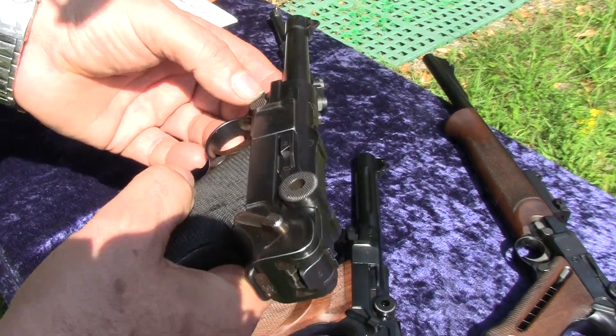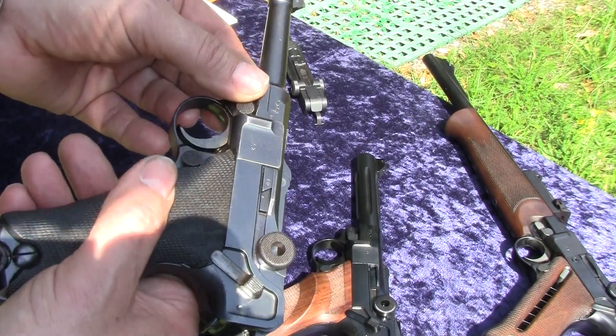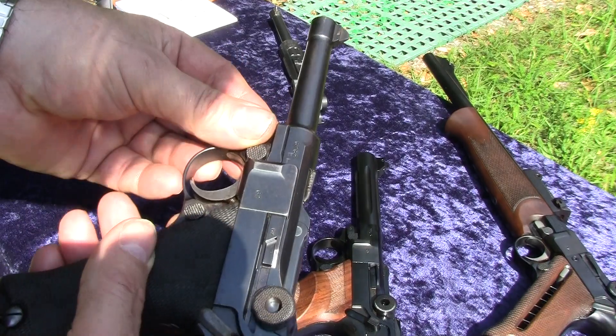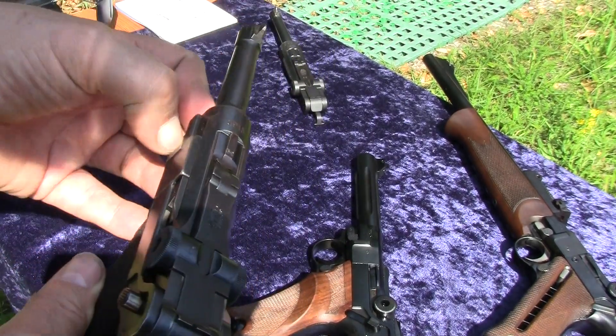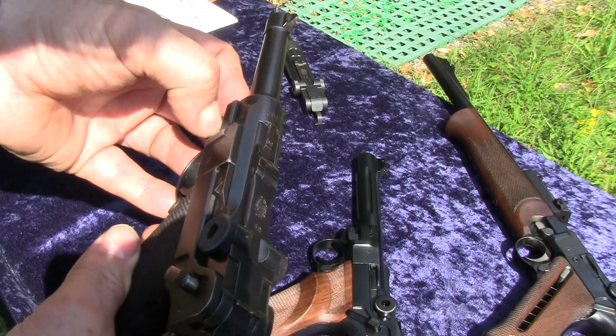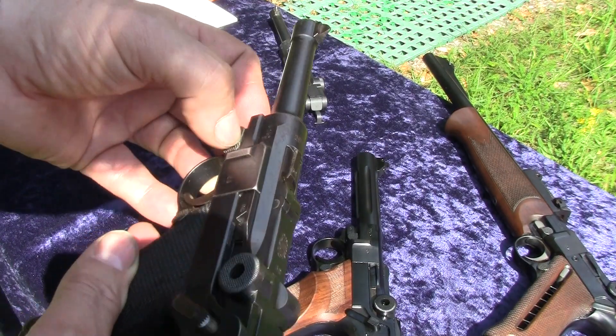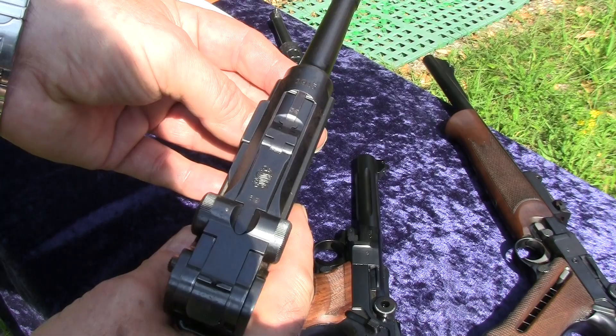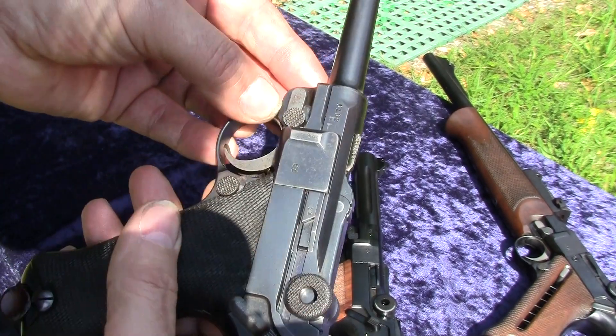Today I'd like to show you and give you some safety advice for the Luger pistol. I think you have read it already in some books or weapons magazines that the Luger pistol could be a dangerous thing.